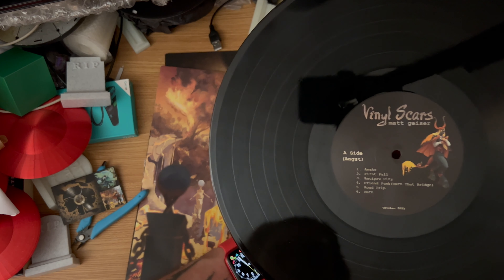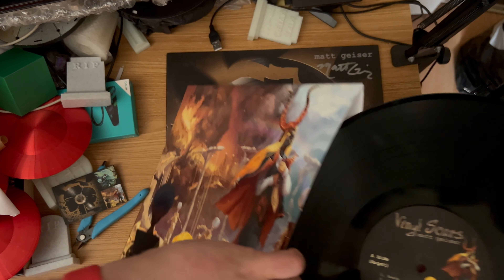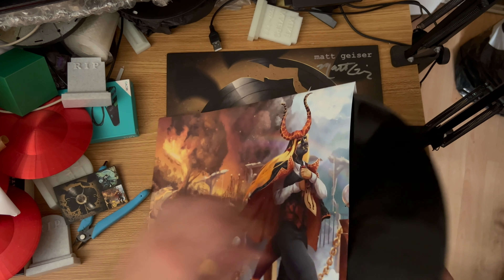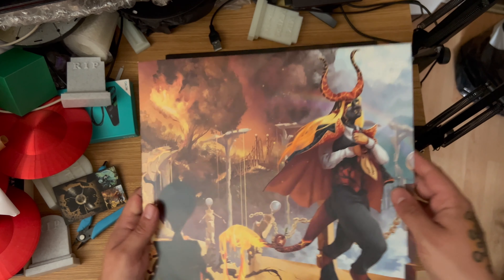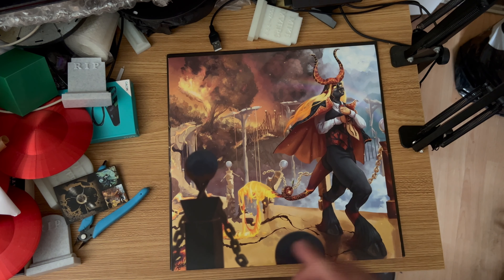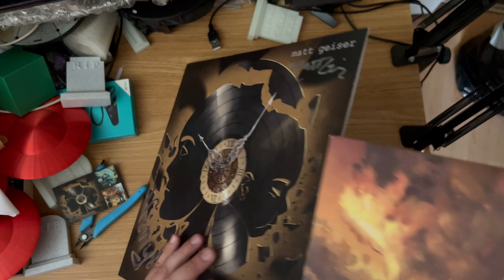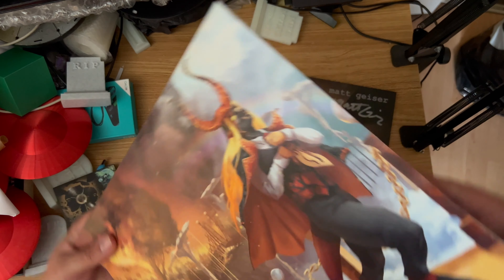A massive shout-out to Matt for sending this to me in the UK, because I know postage is expensive and I really appreciate it ever so much. Even though I don't have a record player, I do collect vinyl, and this is going pride of place with my other records. I will not be playing this because I don't want to scratch the vinyl.